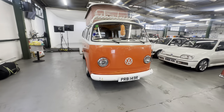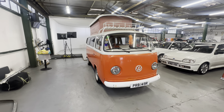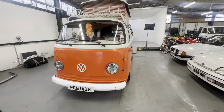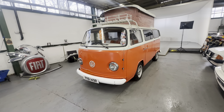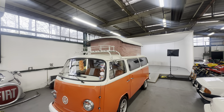1976 Volkswagen T2, 1600cc petrol engine on a manual gearbox. In all fairness to it, it fired straight into life this morning — it was freezing last night. Turned the ignition on, gave it two pumps of throttle and it fired straight into life. It's got a pop top as well.